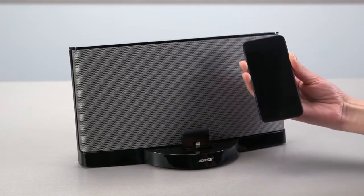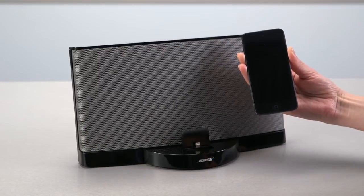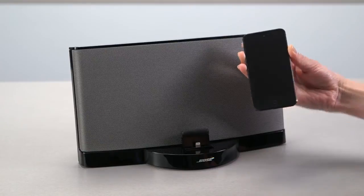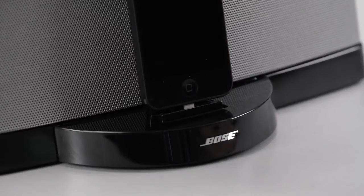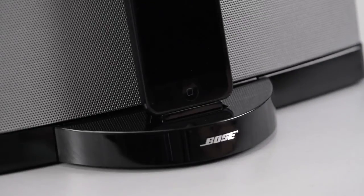We're using an iPod Touch here. Whatever device you have, we recommend removing any protective case that might interfere with secure docking. When docking an iPhone or iPod, you should hear and feel it click into place. You won't hear this with the iPod Nano, but just make sure you press it all the way in to dock it securely.